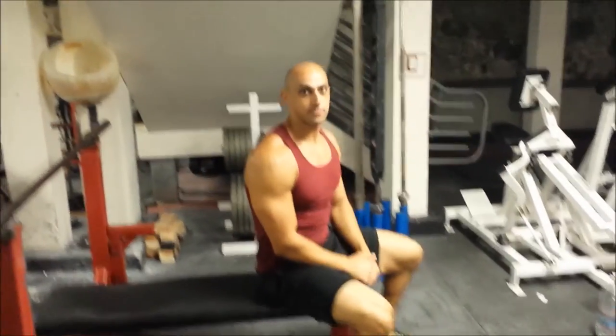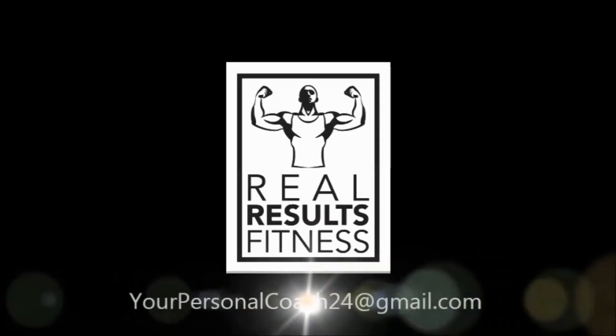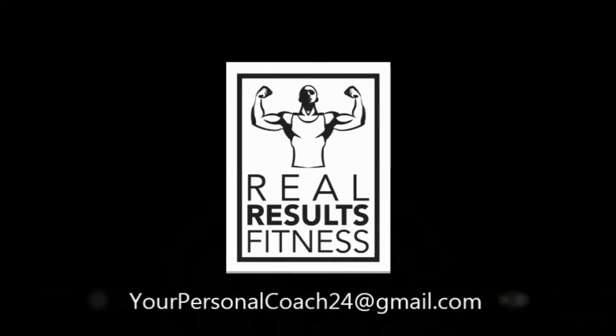And that's how you do a proper close grip bench press. As always, if you have any questions feel free to email me at yourpersonalcoach24 at gmail.com.